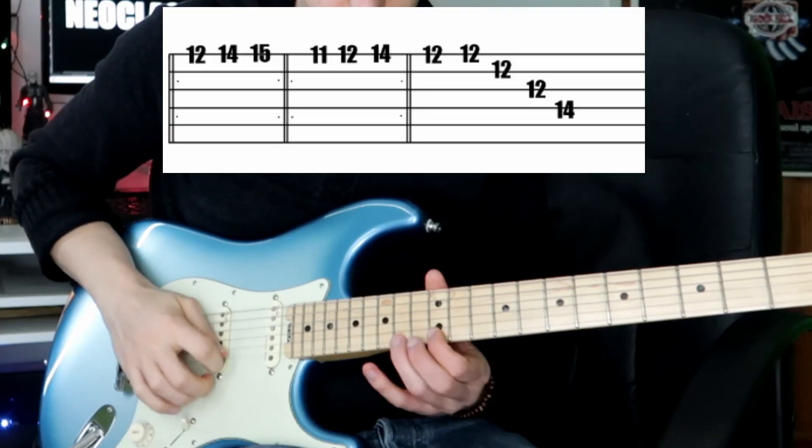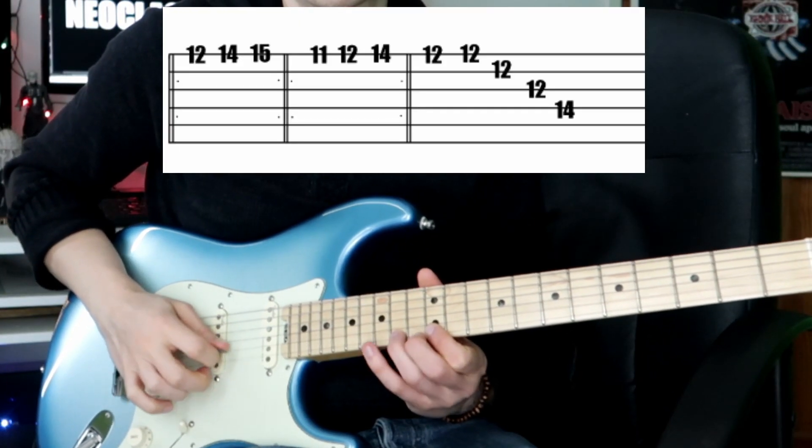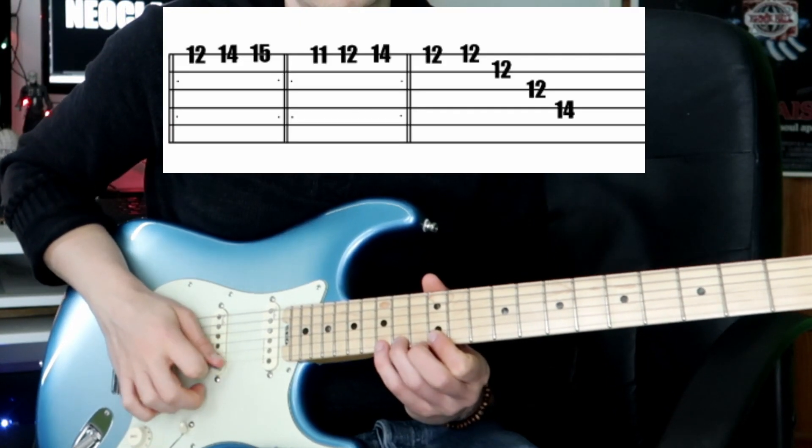The main thing with this one is this hand — well, both of them linked together — but this hand, when you see what it's doing, it's just doing strict alternate picking. And the thing is that you've got to think in groups of sixes for this one.